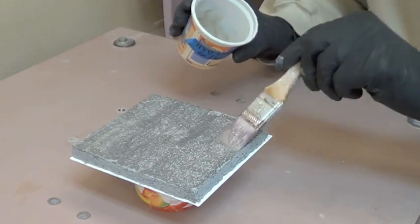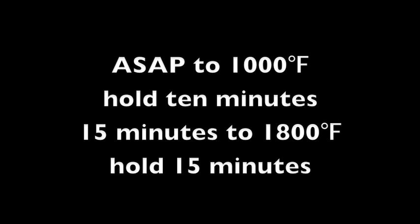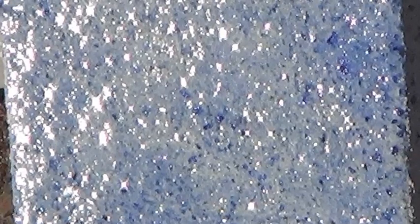You won't need to dry the tile again. Fire the tile in a kiln. The profile I use is to go as fast as possible to 1000 degrees Fahrenheit, hold for 10 minutes, then 15 minutes to 1800 degrees, hold for 15 minutes, then turn off the kiln. The salt fluxes the borosilicate glass on the surface and creates a glaze. This is not unlike the effect of Egyptian paste, which you may already be familiar with.